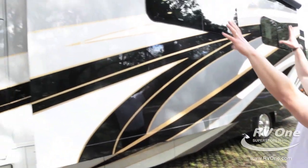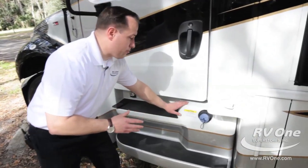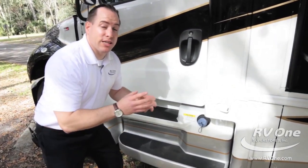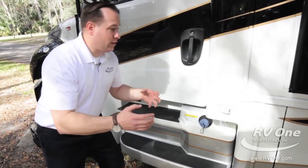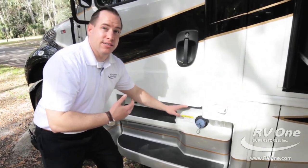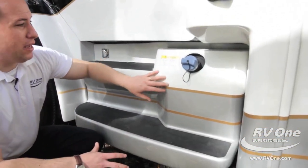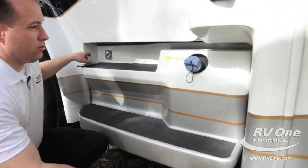The Jayco Seneca also comes with an upgraded 10-gallon DEF tank — that stands for diesel exhaust fluid. Most brands in this price point only give you a six or seven-gallon diesel exhaust fluid tank that you're going to have to fill up constantly. Not Jayco — they upgrade it with the 10-gallon DEF tank. They even encased it within the Sikkens full-body paint, and it looks really high end, just the way this coach is supposed to look.